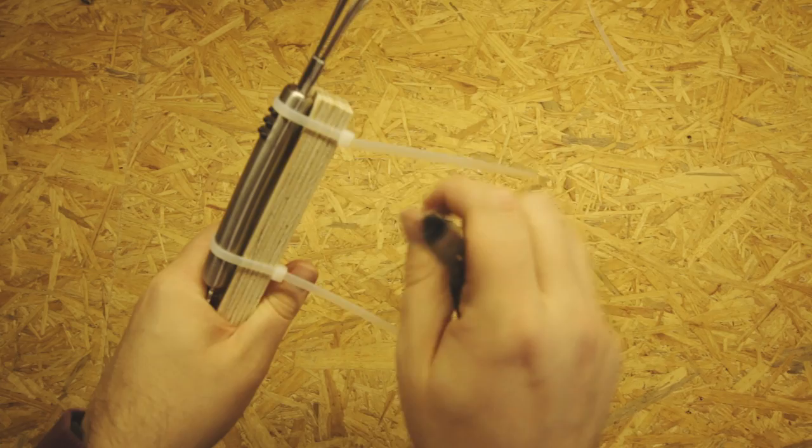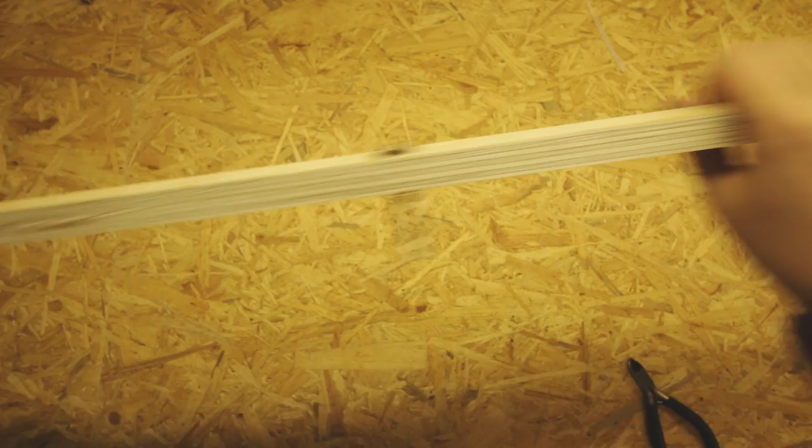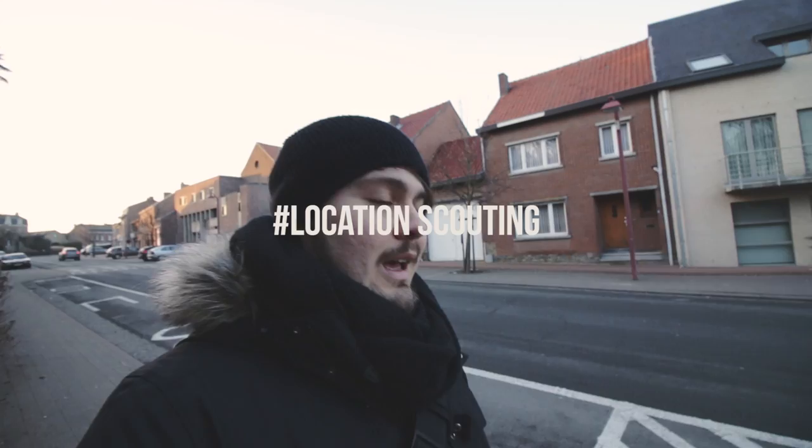We've got our bowl in the middle, we've got one there and one there. Before I go to shoot, I want to make sure I know the location, so a little bit of location scouting. You definitely want to know what you're gonna shoot when you're there and not have to look for everything when it's dark outside - because that doesn't work. It's freezing outside, but I hope I get my shot on the very first try.